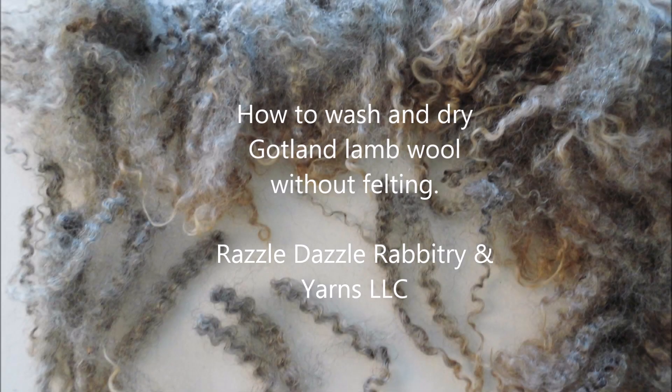Hi everybody, this is Stephanie from Razzle Dazzle Rabbitry and Yarns LLC. Today's video is how to wash and dry Gotland lamb wool without felting.